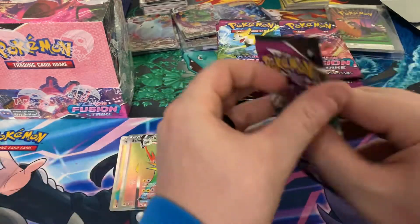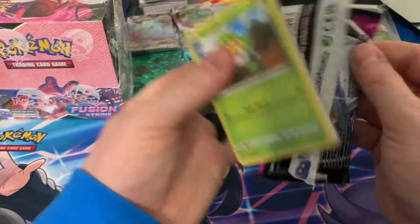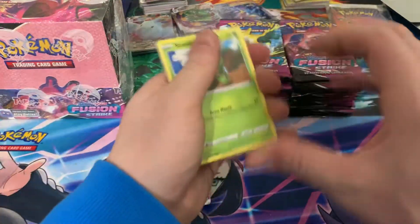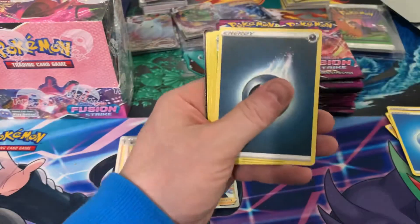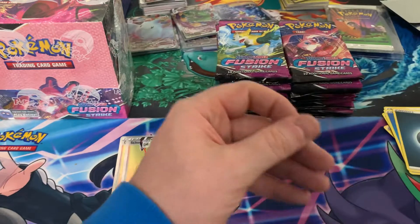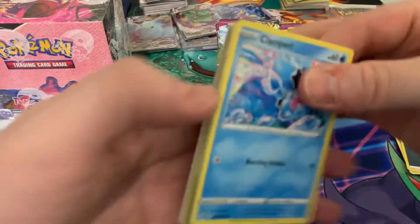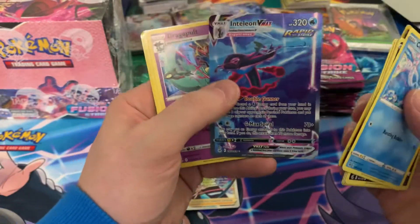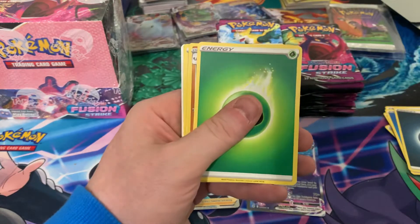With two boxes confirmed, the third box should also be one because they all came from the same case. I don't like when I see the rainbows come out because I want them to be the VMAX alt arts. Nothing in that one. I'm not sure if anyone in the United States ended up with these — I know there are some stores in Canada that got them. We've got a full art and a sparkle, which is good for my full arts binder. There we go — we've got the Italian VMAX alt art! That's a good pull there.